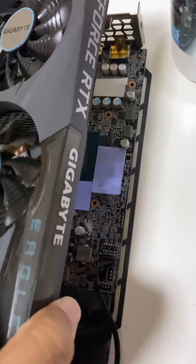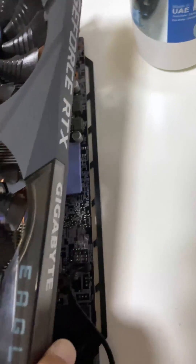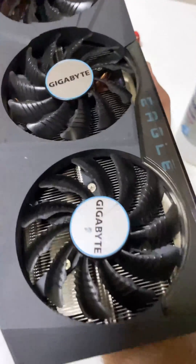Screw it back carefully with all thermal pads and new thermal paste in place. Let's fire it up and see.